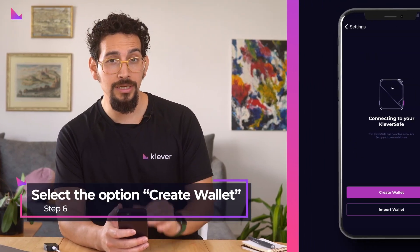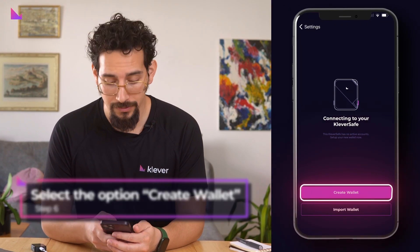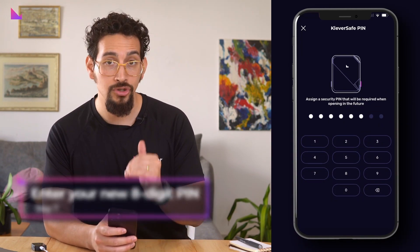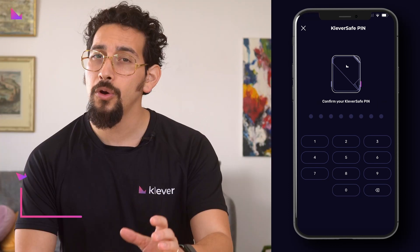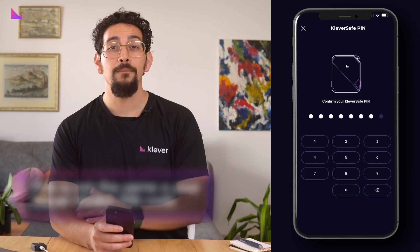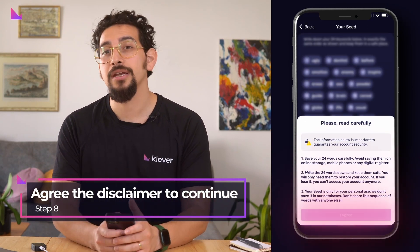Next, in the new screen select the option create wallet. Enter your new 8-digit security pin that will be used for all actions using the Clever Safe. Note that this is not the same as your Clever Wallet pin code. Please read carefully the disclaimer and agree to continue.